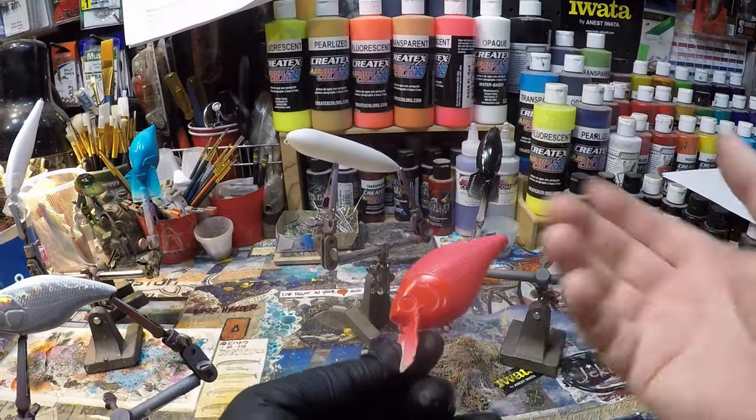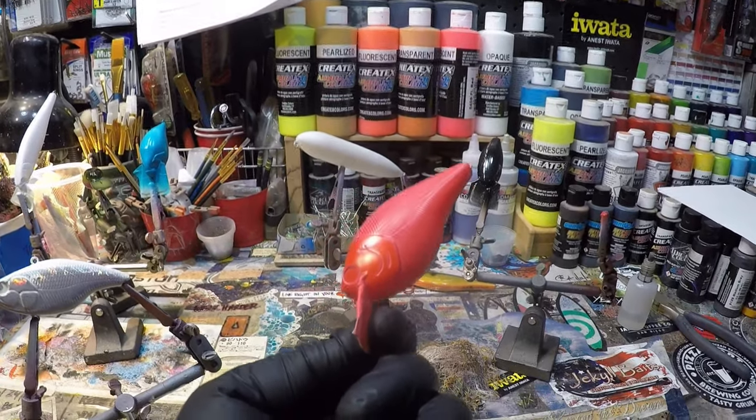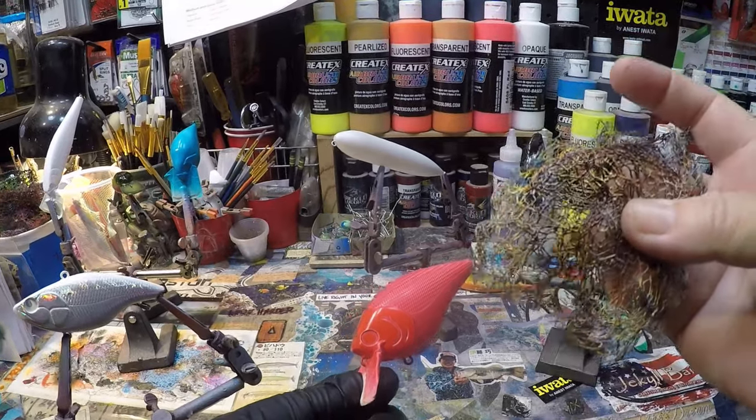We're going to start — we've already done white primer and then I've thrown red on the entire bait. That's going to be the veining that's going to be underneath the mask that we're going to use. We're going to use a couple of different things today, this being one of my favorites.